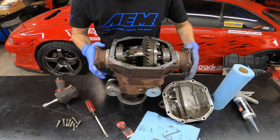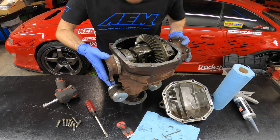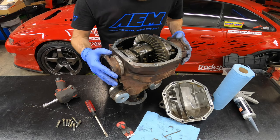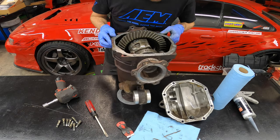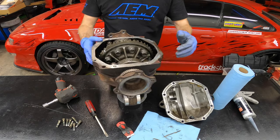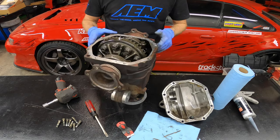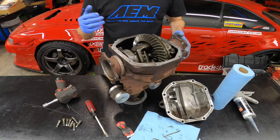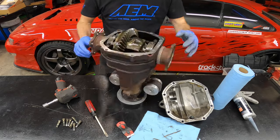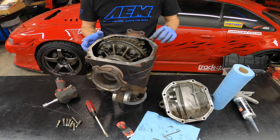Now is also a great time to inspect the ring gear and the actual differential. Depending on what style you have — welded or clutch type — just kind of look in here. If I spin this around, you can see the ring gear rotating. Spin it around several times gently and inspect it. If you see any missing teeth, now is obviously the time to replace it. That looks pretty good.